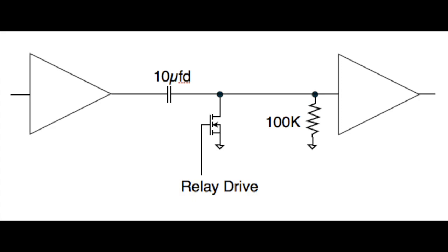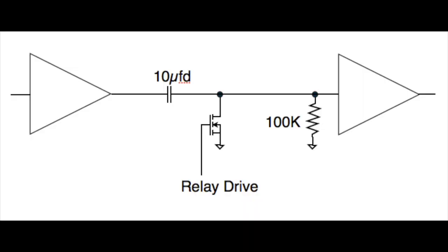Let me show you this schematic I did up — AC coupling one stage to the next, maybe to remove an offset. That's a 10 microfarad cap and a 100k resistor. What's the problem with that? 10 microfarads times 100k — do the math. That's a one second time constant. That's actually a standard interview trick; the answer almost always comes out to one.